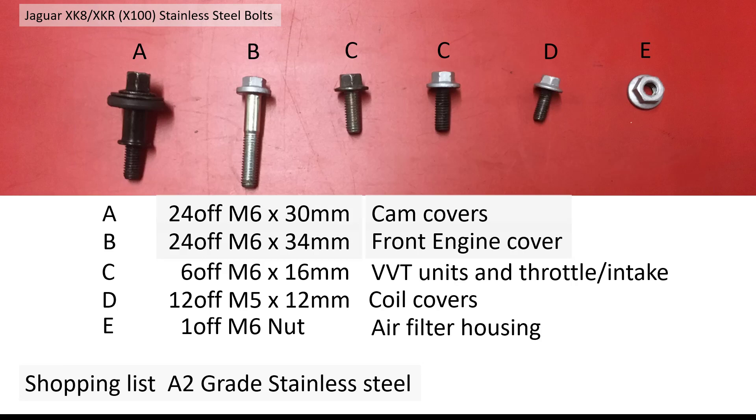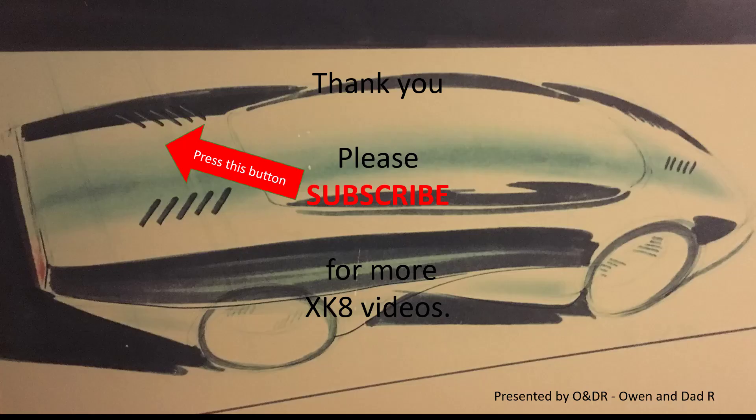So that's the full shopping list of everything you can change on your timing gear to stainless steel, if anybody's interested. Thank you very much for watching — hope you enjoyed it and found it informative. Please subscribe if you'd like to see more XK8 videos.